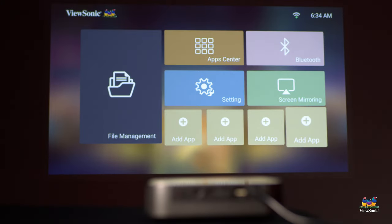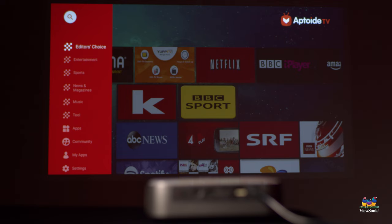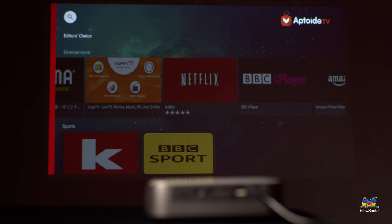If you want to get Netflix running or any other app installed on one of these M-series portable projectors, first start at the main menu and navigate to the app center. From there you should see Aptoide and any other apps you have already installed. Aptoide is pre-installed on all of these projectors, so it should basically always be your first option. When you open the Aptoide app, Netflix is actually one of the most popular and is typically going to be in the editor's choice.